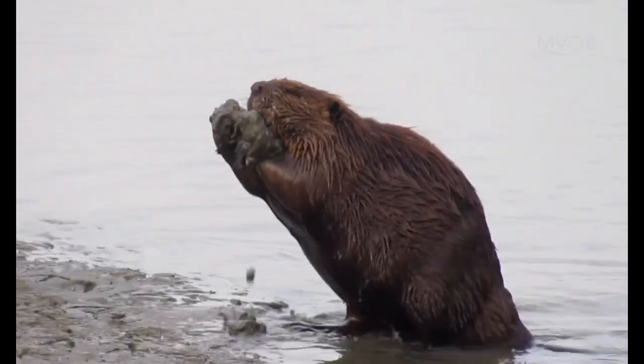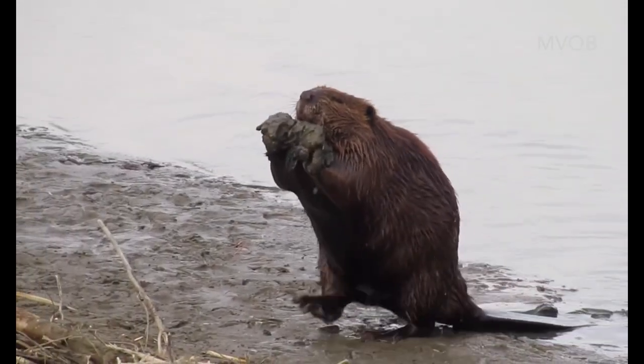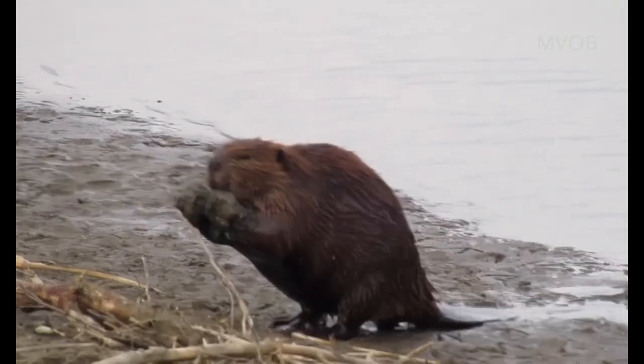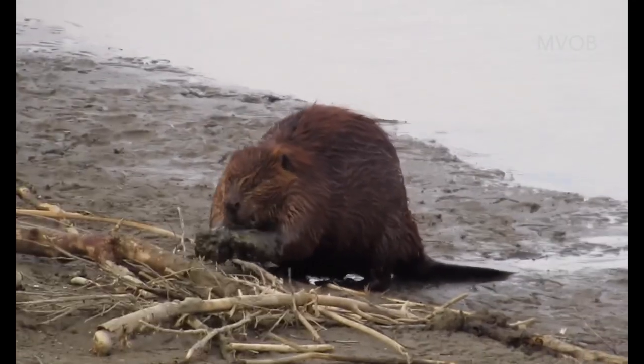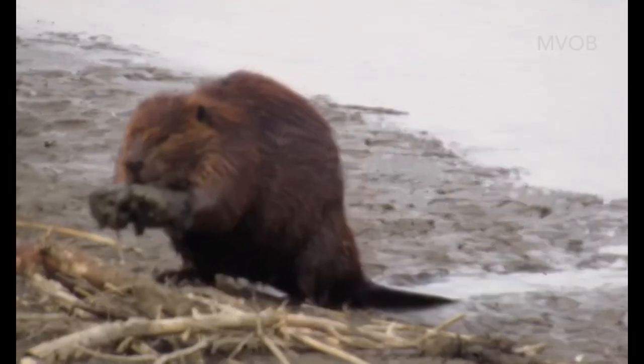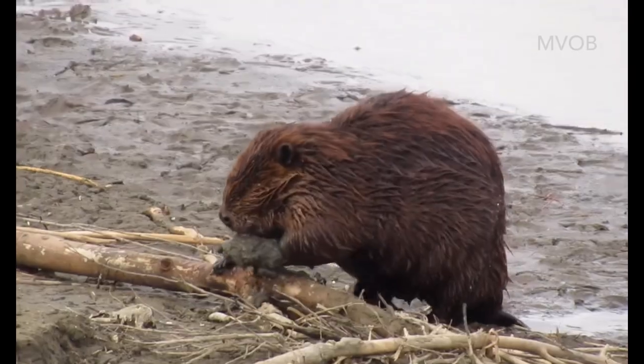The process of making scent mounds is the most common time that you'll see a beaver walking on two feet, and that's because it's the most likely time you'll see a beaver needing to carry something. In making a scent mound they typically scoop up as much mud and debris as they can and carry it somewhere on the shore where they can spray their scent.